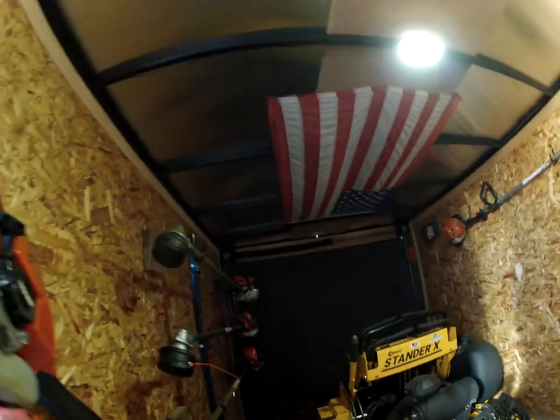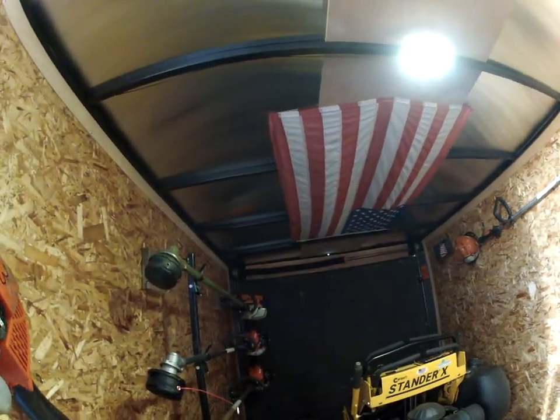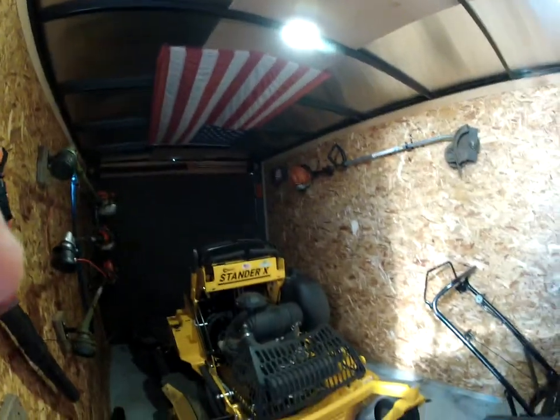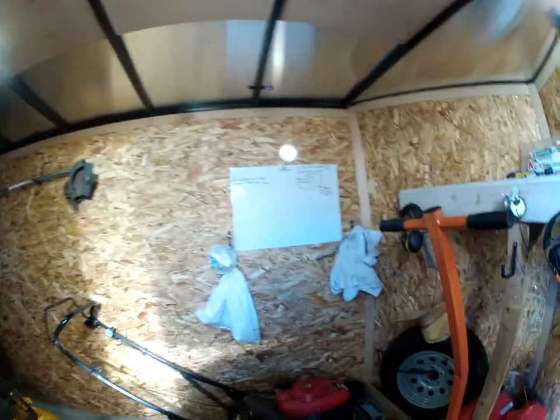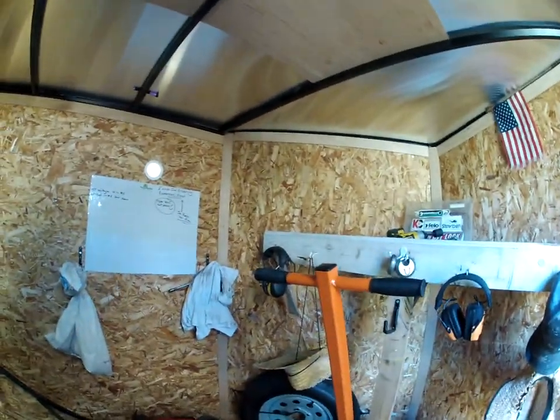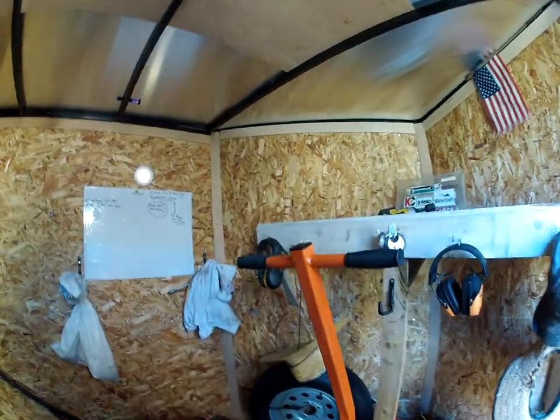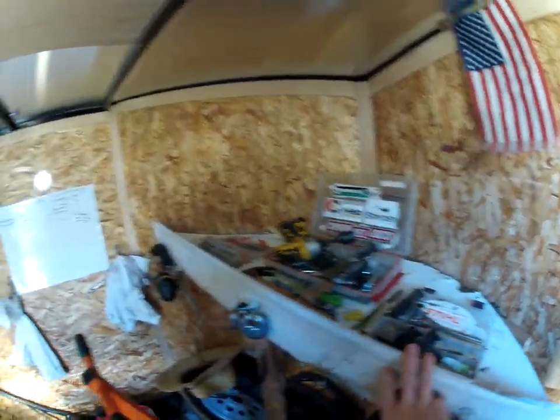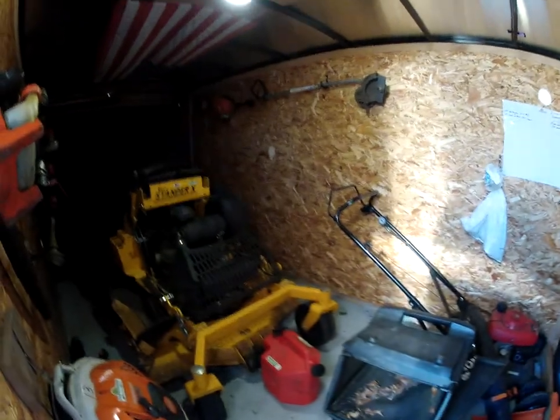We found an American flag on the ground this summer and couldn't leave it there, so we took her in. We built this rack here — it's nothing perfect — but the guys throw their stuff up there in the summer and it works as a little tool holder too.